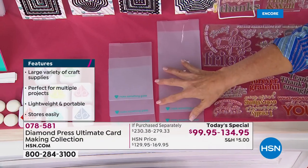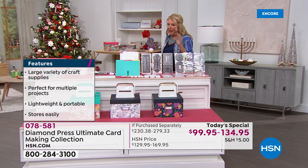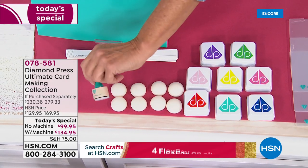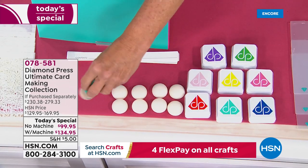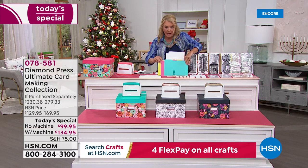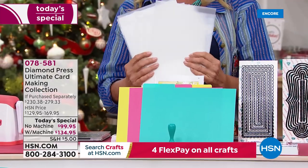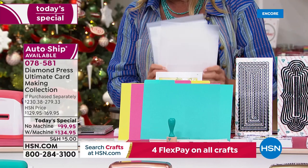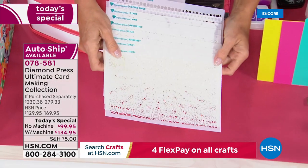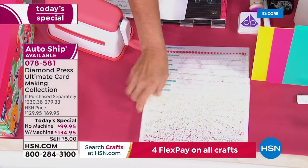You also get cards to go with the dies — two slimline long cards and three A2 cards to put the dies through the machine. On top of that, you get eight stamp pads, a dauber, and eight sponge foams that Velcro onto the dauber — one foam per color. You also get an organizational box with dividers and folders so you can organize all your dies, stamps, and everything from Diamond Press.